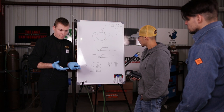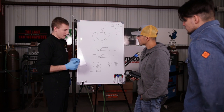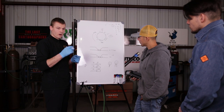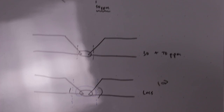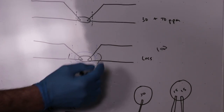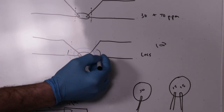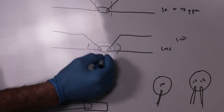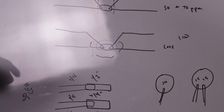Because the heat affected zone is wider on the hot pass, and because the parts per million of oxygen for the hot pass are going to be better than what it was during the root pass, you have a good chance of having a higher quality atmosphere while doing the hot pass. So the hot pass may actually remove some of the heat tint that the root pass had deposited when it was at a worse parts per million of oxygen.